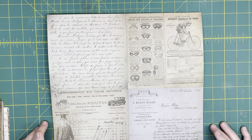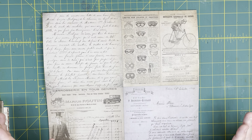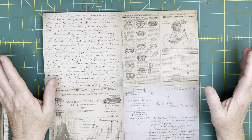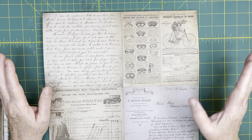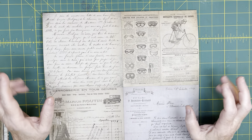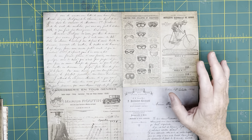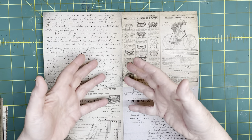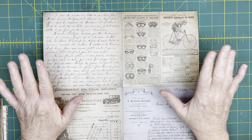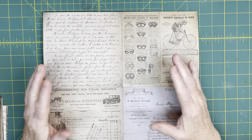Hi, this is Carrie with Wandering Angel Studio and today we're here for the first in a series called One Sheet Wonders. What we're going to do is take one sheet of scrapbook paper 12x12 and make something out of it. This is going to be an ongoing series — I have five or six projects already lined up and my goal is to get 12 for you. The idea is to use up what you already have with just one sheet of paper. A lot of these projects end up using tea-dyed paper and a bunch of other stuff, but this series is strictly one sheet of scrapbook paper and glue.